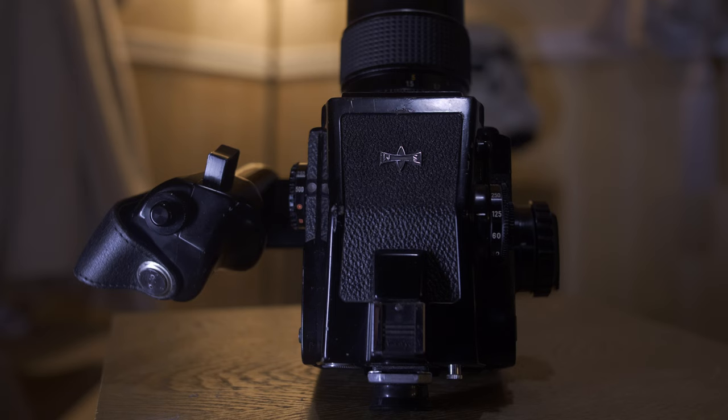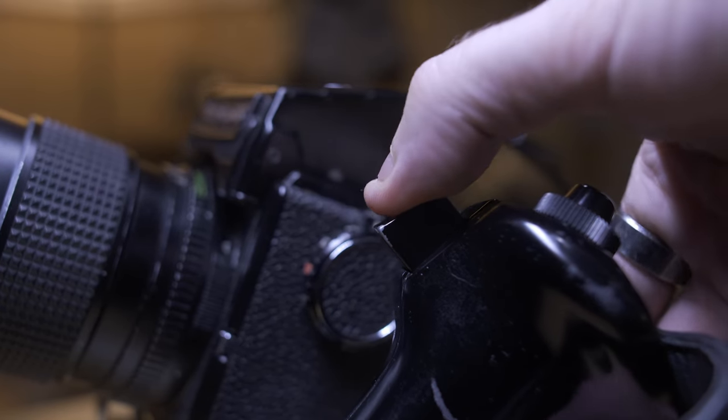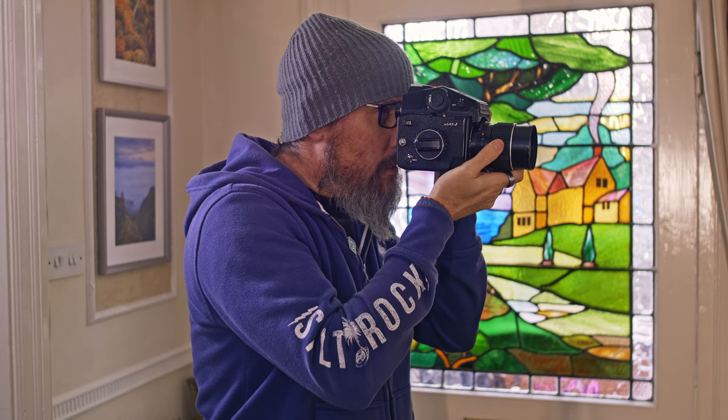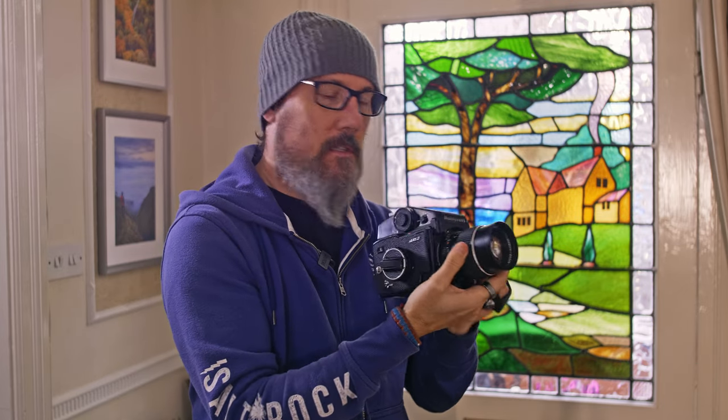This setup is different — this one has the metered prism on the top and a left-handed trigger, which makes it quite interesting to use. So you can frame your shot, hold it steady, and take a shot that way. It's a little bit uncomfortable; you couldn't hold it one-handed and hold it up like that. You've kind of got to hold the palm of your hand under it to do your focus, otherwise it hurts your wrist.